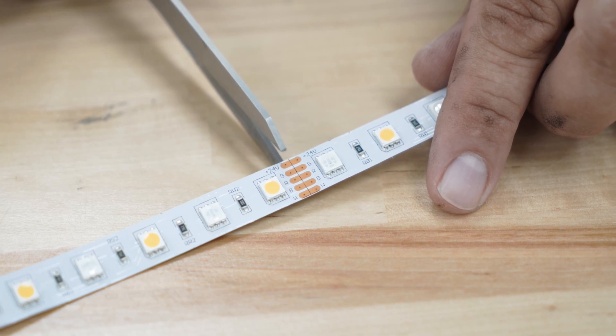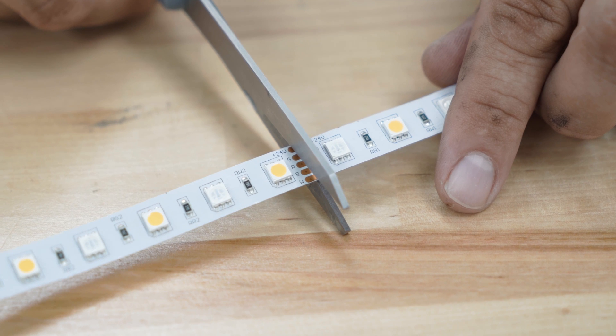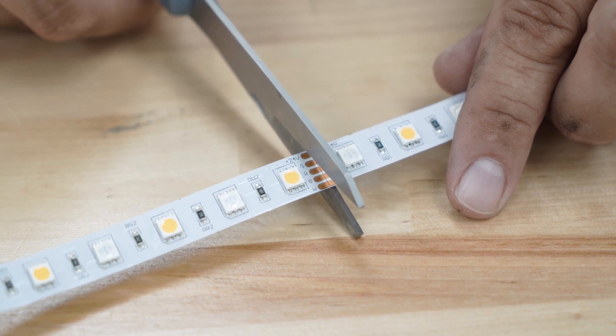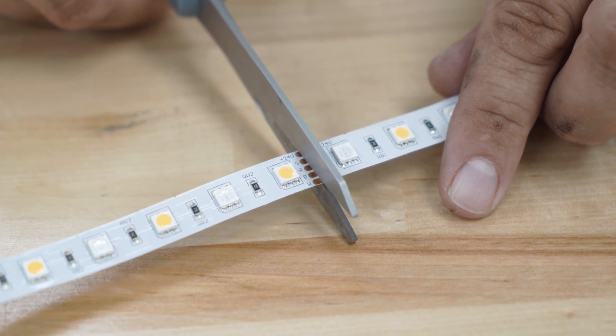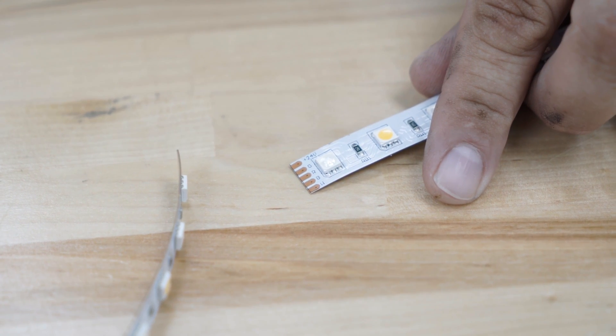When you are cutting this type of strip light, it's important to cut exactly on the printed line. Line up your scissors or whatever you are using to cut and make sure you are not angling on either side. Cut right in the middle and make one nice straight cut. This will give you the most area for contact with the connector.